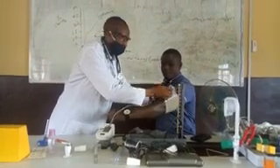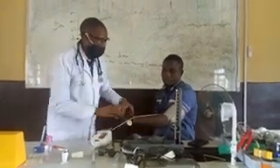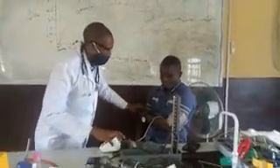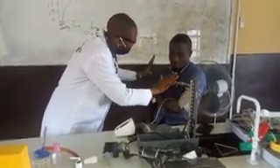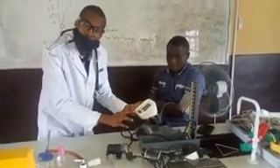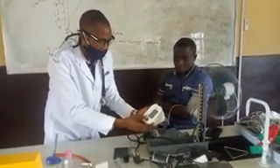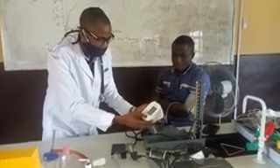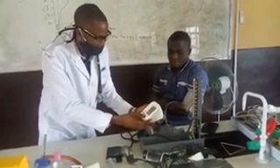You place the cuff on the subject's arm and ask the subject to stay calm — no agitation. Reassure them: it will not hurt you, it will not pain you. The digital sphygmomanometer has a start and stop button. You click on the start button and it will begin reading.